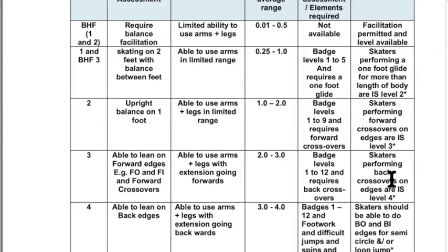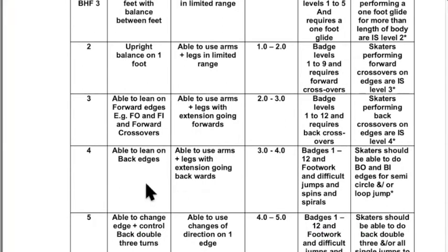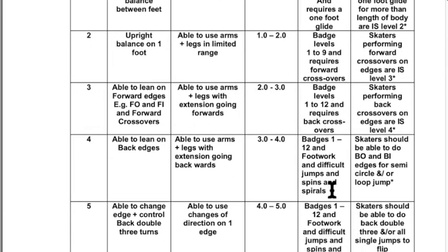At level four, the compulsory elements have back outside and back inside half-circle edges, and skaters will be able to use arms and legs with extension going backwards. The badge program doesn't really operate beyond this point — it just refers to 'difficult jumps and spins' without further criteria. For classification purposes, we look for back outside and back inside edges for a semicircle and also a loop jump. You can only do a loop jump if you can skate on a back outside edge with control — that's the technical quality we're looking for at level four.